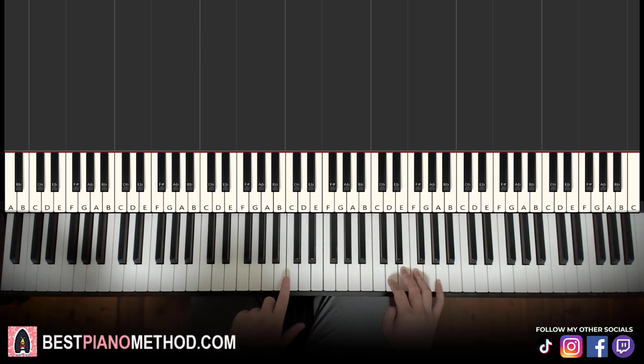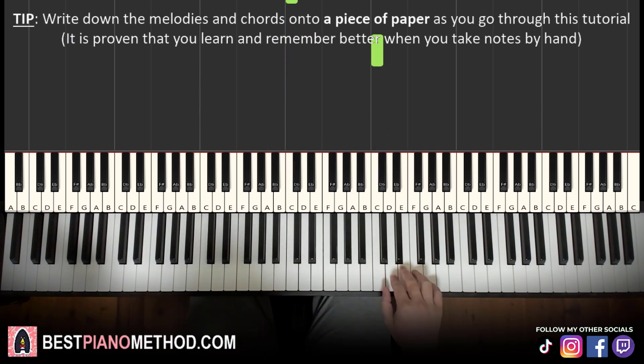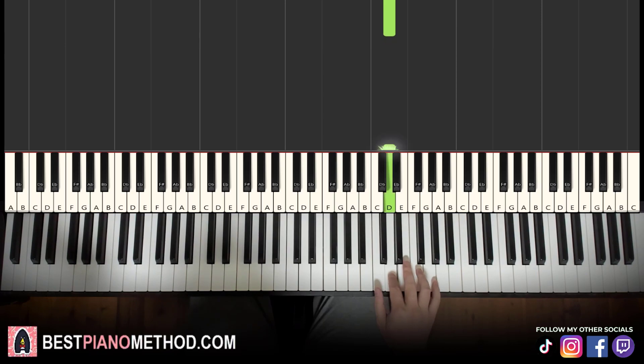First part: right hand starts on the D up here. Middle C is here for reference; go up an octave to C, and the D is right next to it. So it goes two D's, up to F, E, D. That's it for the first part of the right hand — five notes: D, D, F, E, D.